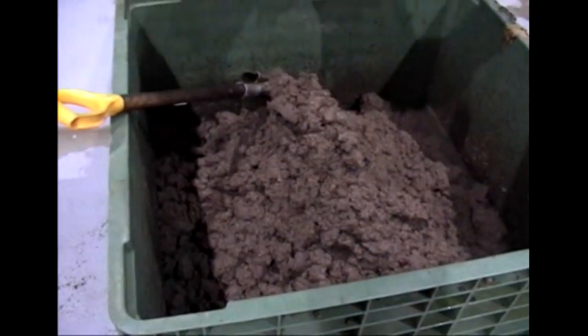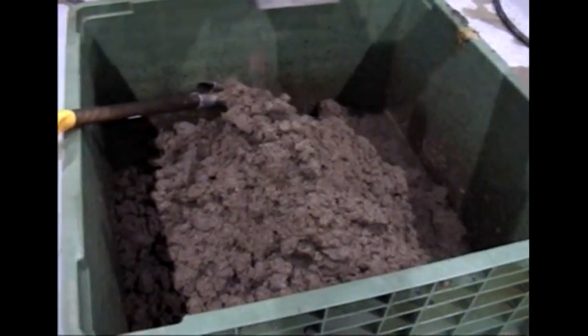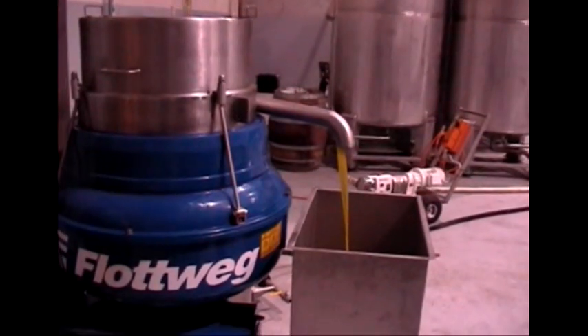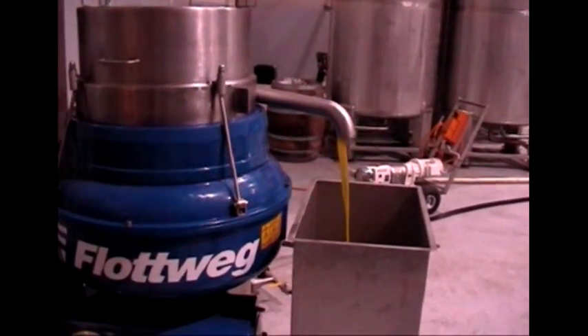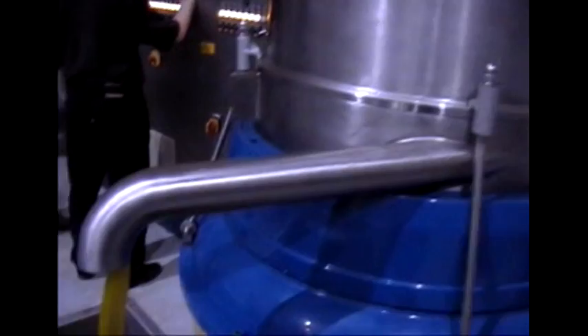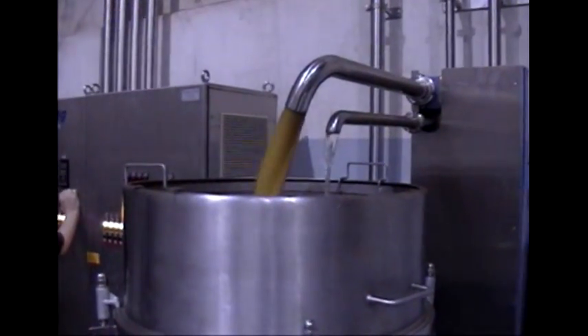This is the waste cake coming out of the tri-canter. That is purified oil — oil separated from the water.